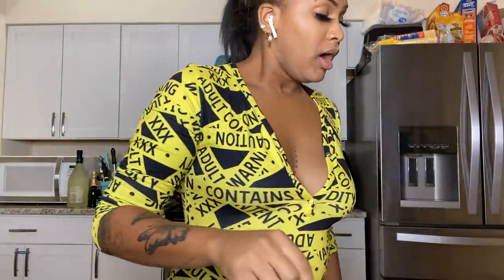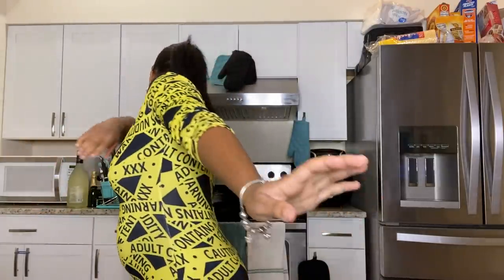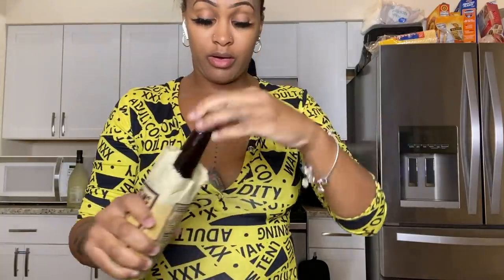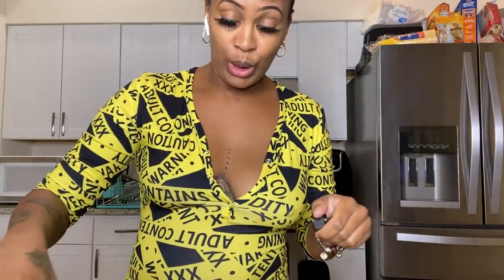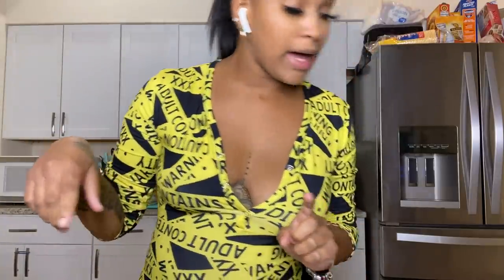Caribbean seasonings — that's what I was trying to say! Okay, then I'm going to add the Worcestershire sauce. Just a little bit of Worcestershire. Then add black pepper — I'm going to open the big part of the shaker so I don't have to sit here sprinkling with the small holes.